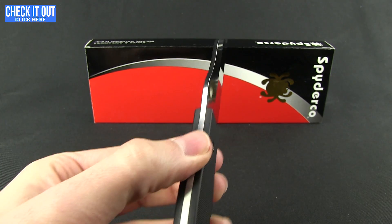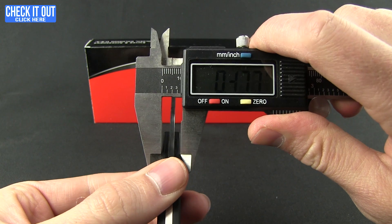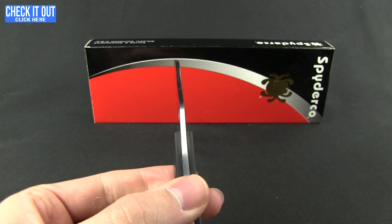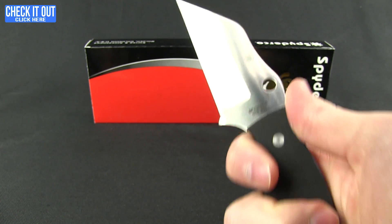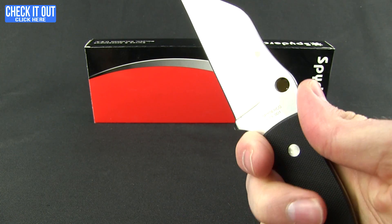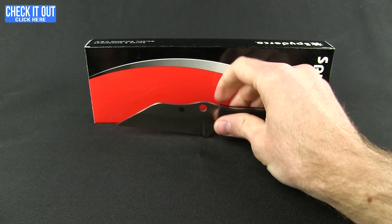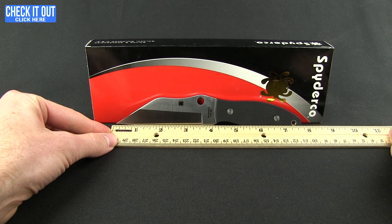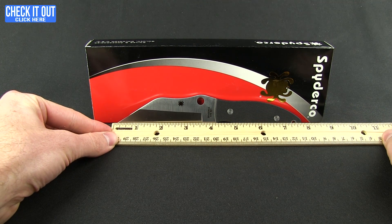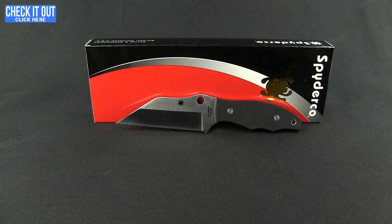It has that fabric texturing. Getting a quick measurement here — 0.37 inches thick. Good feeling in the hand, nice ergonomics, and a little guard for your thrusting and pull style cuts. Overall weight on the knife is a nice 3.90 ounces. Length-wise you're looking at 7 and 3/4 inches overall, and at the grind just a little over 3 and 1/2 inches.